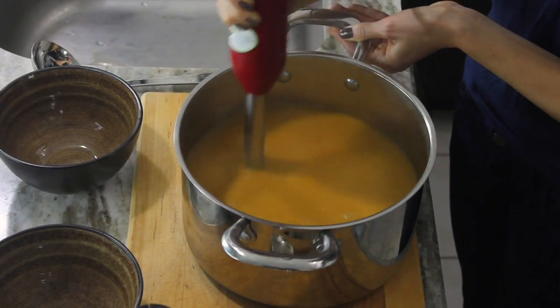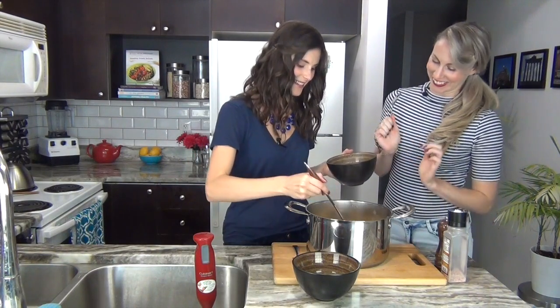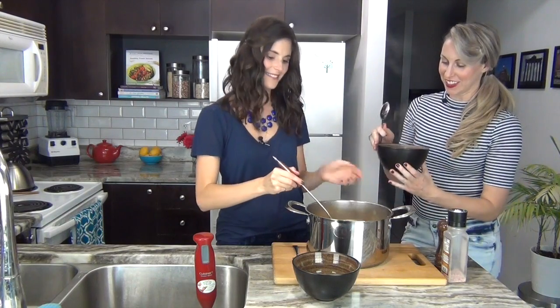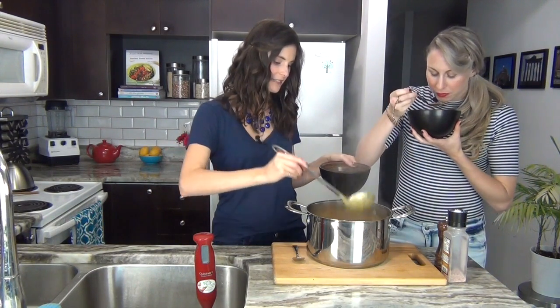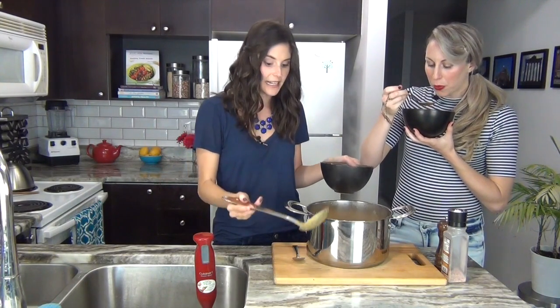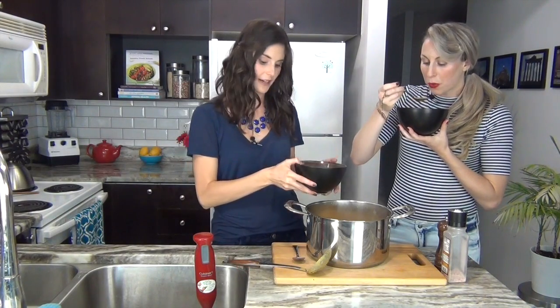It's so silky and delicious! It's so warming — all these spices are great to warm you up from the inside out. Soup is also really hydrating, and when you have dry skin usually it's because you're dehydrated, so soup is great for that.